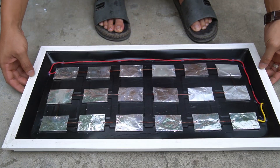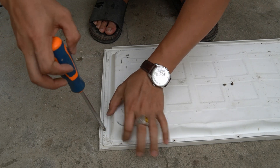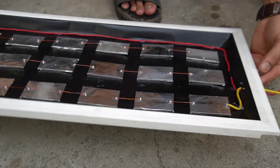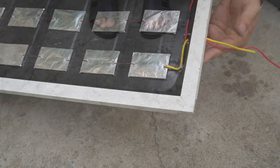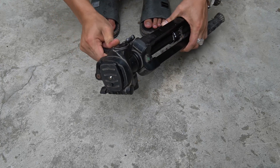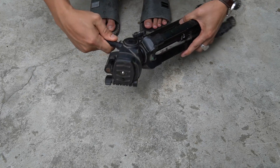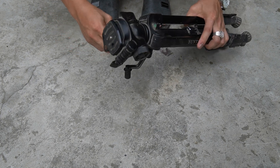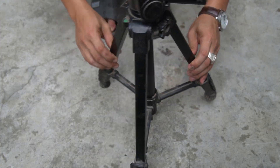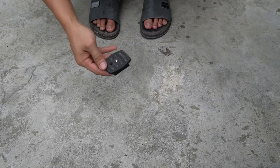I installed the light box frame. I used a camera tripod to make a base for the solar panel and to mount the solar panel.